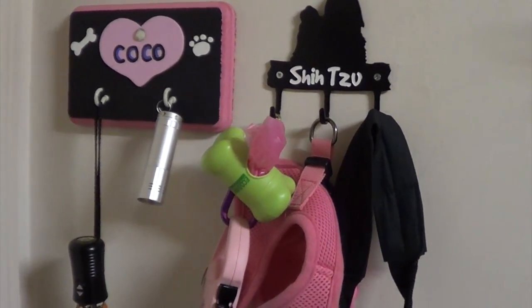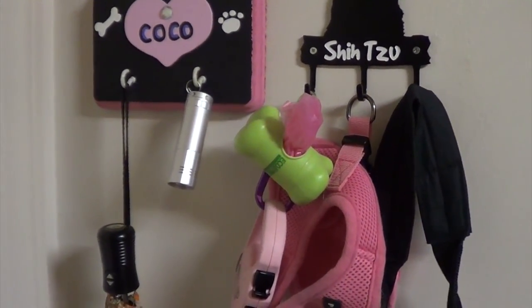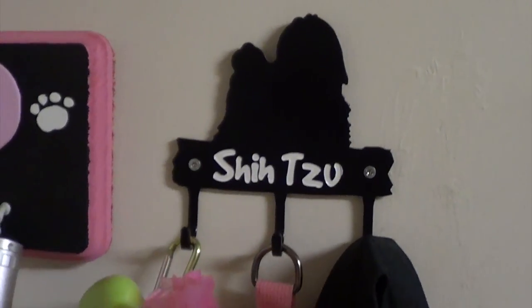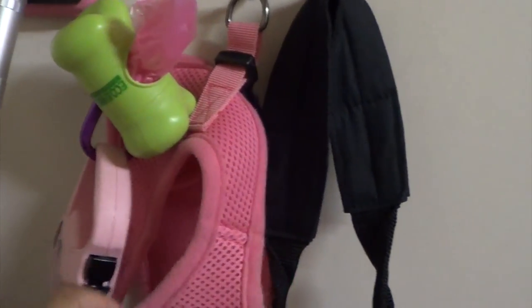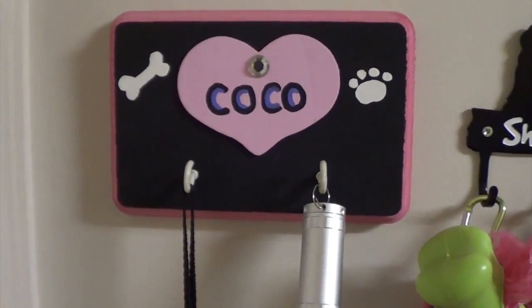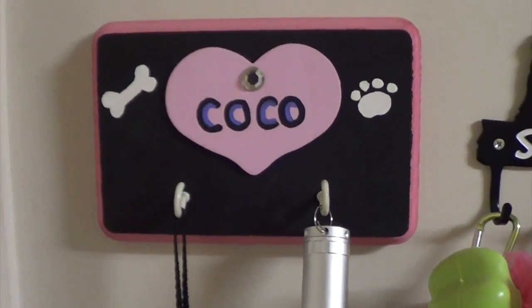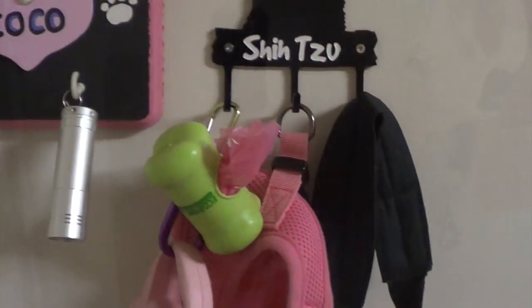Now we are upstairs in the laundry room right off of the garage door. This is where we store Coco's leashes and everything. This leash holder was purchased at PetSmart — it's just a silhouette of a Shih Tzu with three hooks. I keep her leash, harness, and dog walking bag hanging here. The other one was purchased at a pet expo and is a handmade item with two hooks — on that we keep a flashlight and an umbrella. This is right off the main entryway into the garage, so she just has her stuff right there.